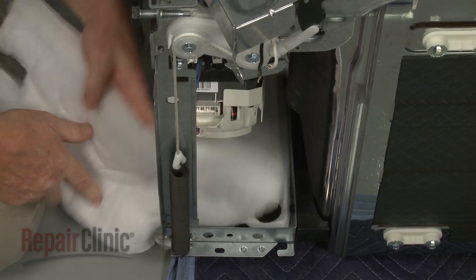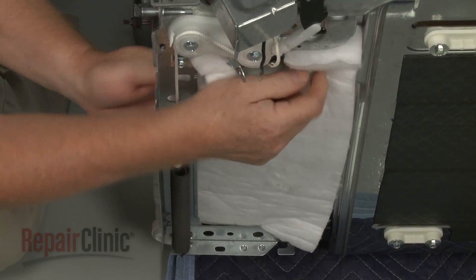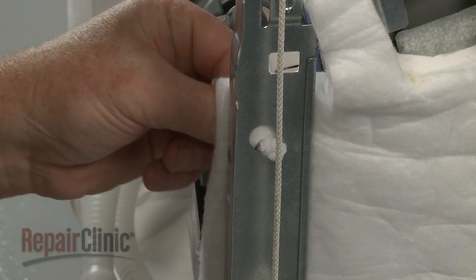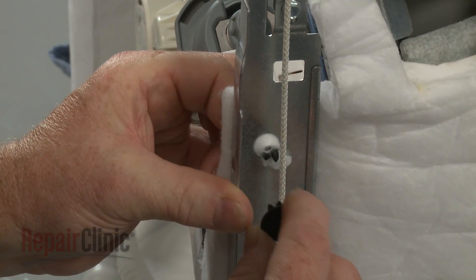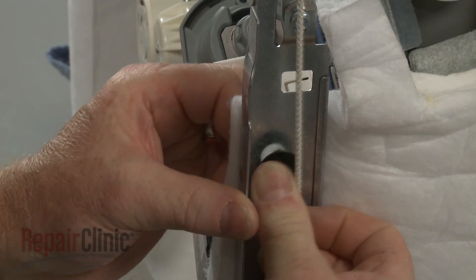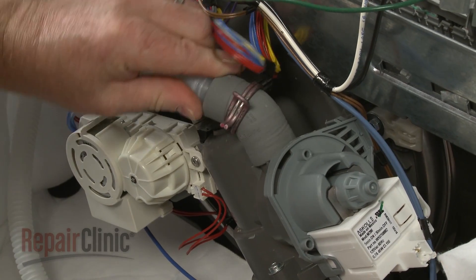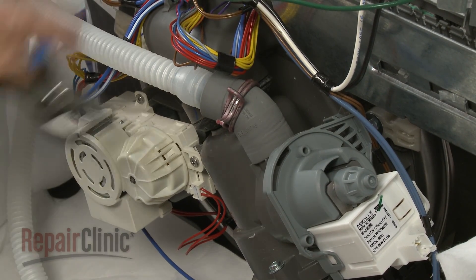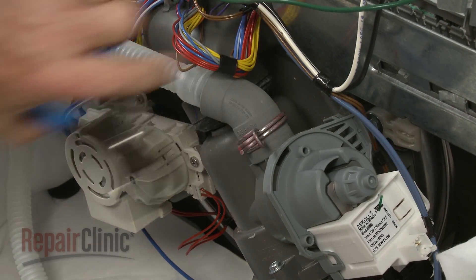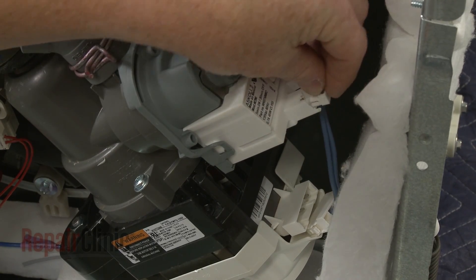Realign the insulation and secure it with the retainers. Re-attach the drain hose to the pump assembly and secure it with the clamp. Reconnect the drain pump and circulation pump wire connectors.